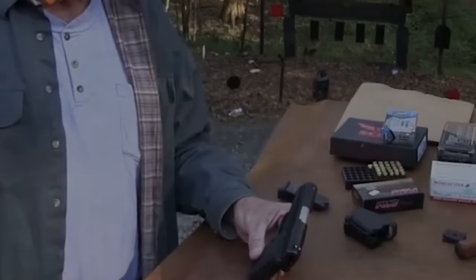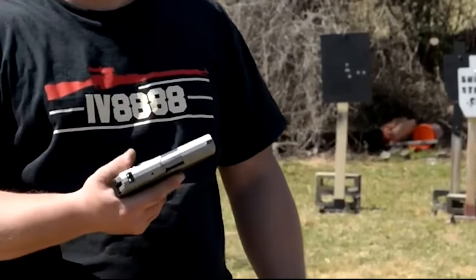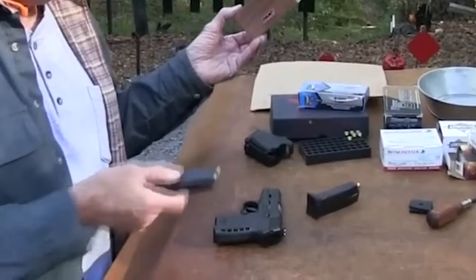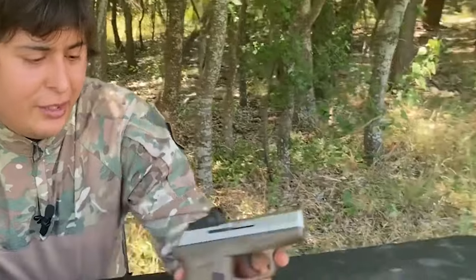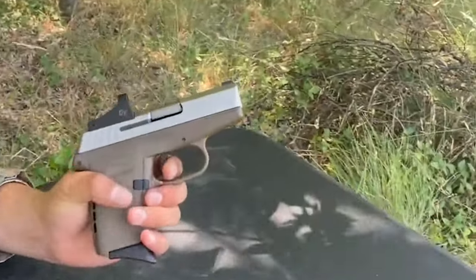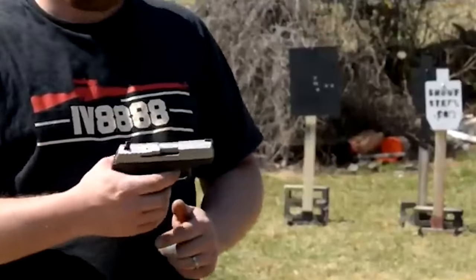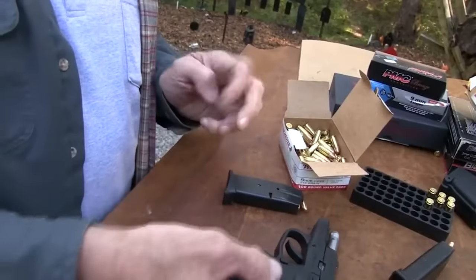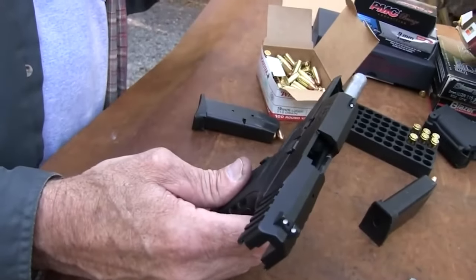Number 9: SCCY CPX II for $300. A low-cost pistol created to arm as many Americans as possible, the SCCY CPX II is comparable in size to the Taurus G2C, weighs little, and contains 10 rounds. It is advertised for concealed carry and self-defense, not for duty or range use. With a red dot sight included, the price is roughly $200 to $300. It can be worn on the outside of the waist, in an appendix, or on the back.